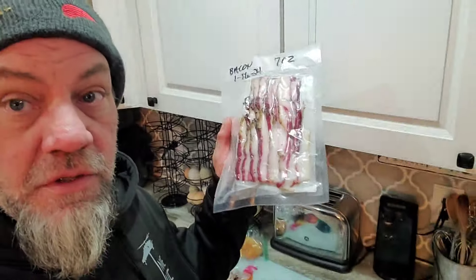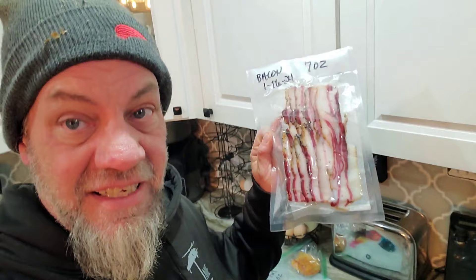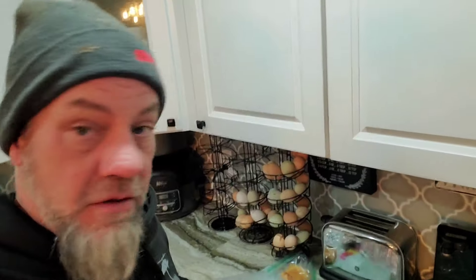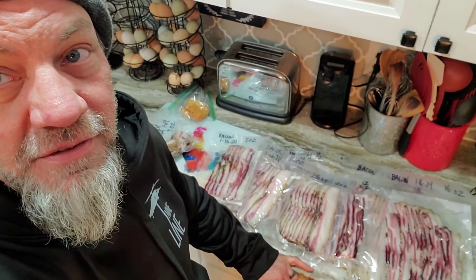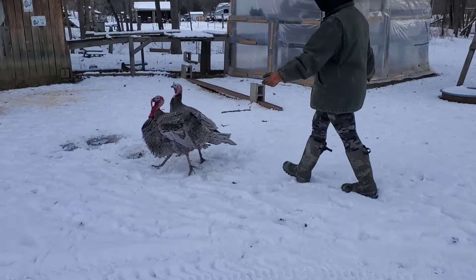All right, there it is — Cooney Cooney bacon. Delicious. Pasture raised right here at Hematite Homestead, cured right here in this refrigerator, smoked right outside in our smoker. Stay tuned for lots more cool stuff just like this. Hematite Homestead — don't forget to check us out on Facebook, Instagram, and TikTok. We'll see you next time. Bye-bye.